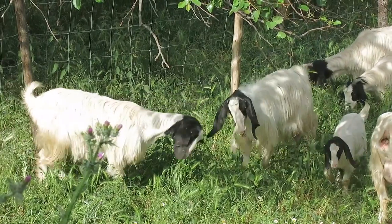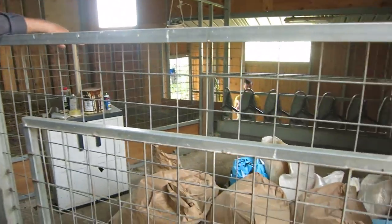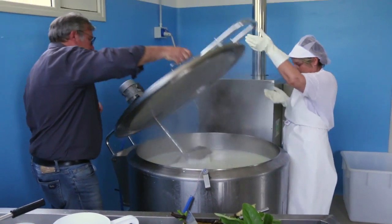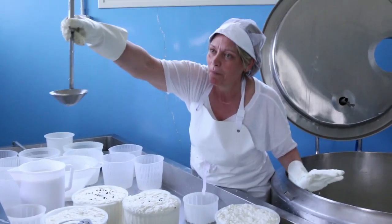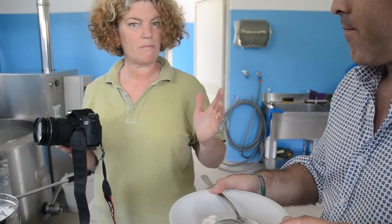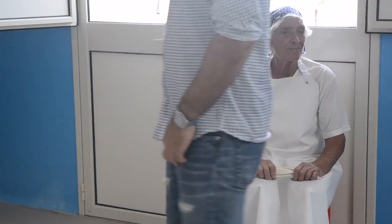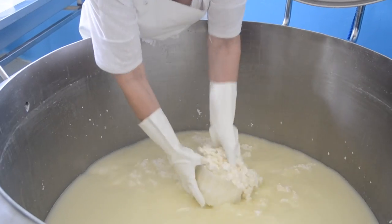Their free-range goats are special to Sicily, and every morning Maria and Rita turn their milk into cheese and ricotta. Rita heats the milk with rennet to produce curds and whey. The curds form the fresh cheese.